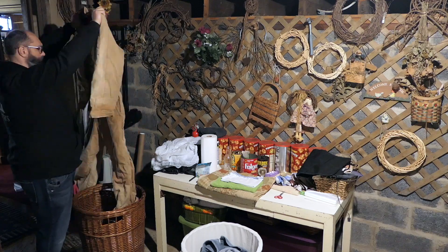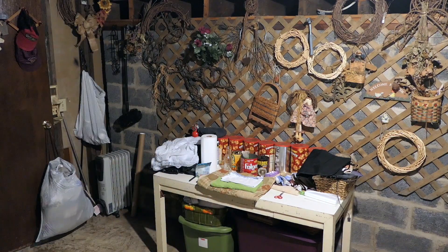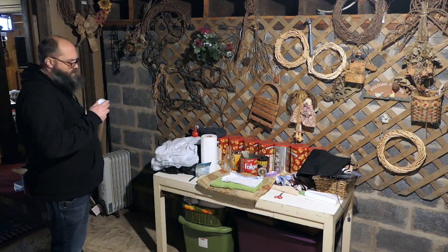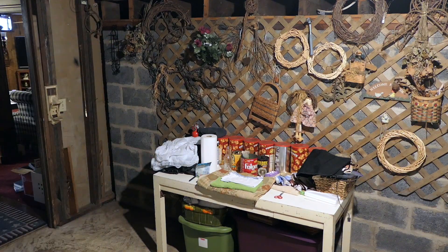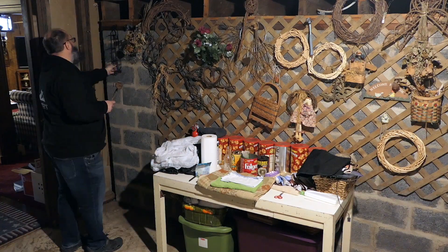I'm going to clean this up and get it ready to do an indoor grow area, so I just thought I would do a little time-lapse and let you know what we're doing here.